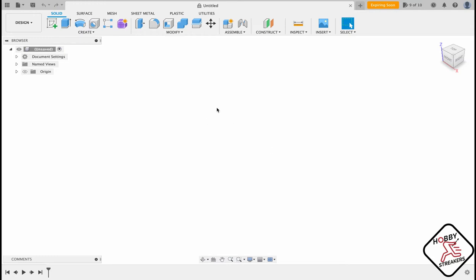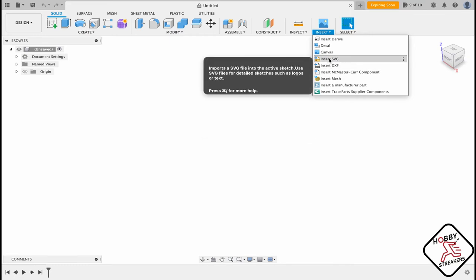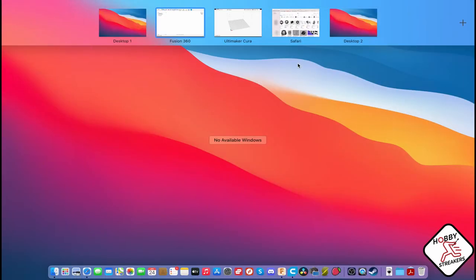Hello everybody, welcome to Hobbies Tweakers, my name is GG. Today we're going to do a quick tutorial on how to make 2D art. I'm using Fusion 360, and there are two options you can use: DXF or SVG, or the 2.5D format that you can import.